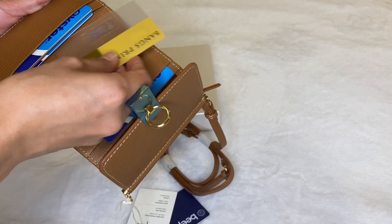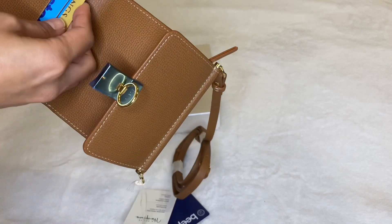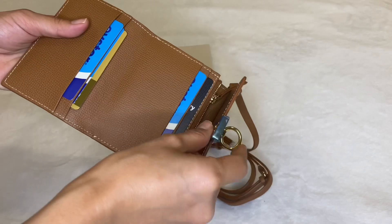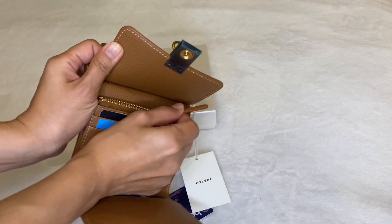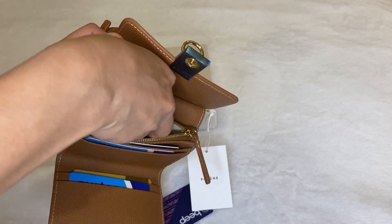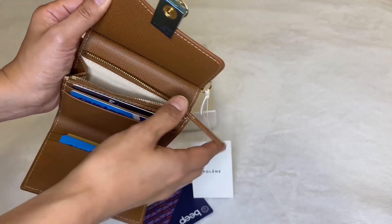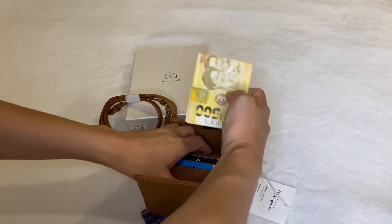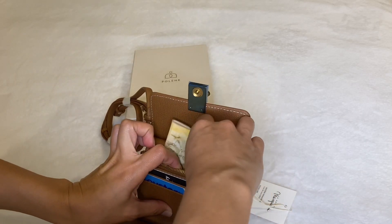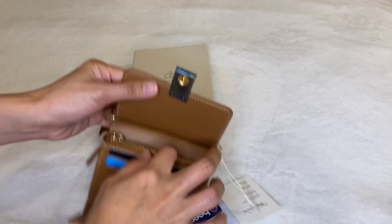Let's see what it can hold. I initially put in four cards, but the other compartment was still a bit roomy so I added one more. It also still has room for more coins after I put in about 10 coins. I also placed four bank notes and it's still a bit roomy — I think it could fit more.